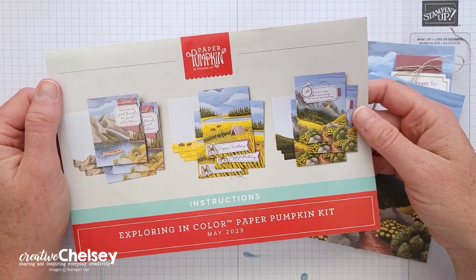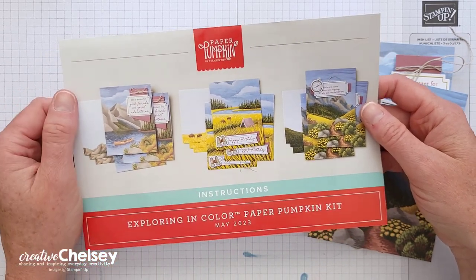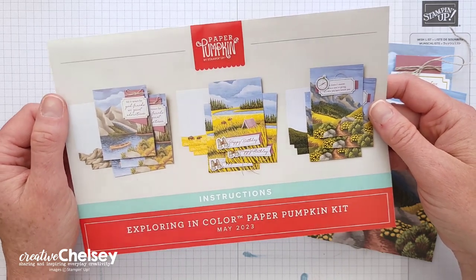Hi everyone, and welcome to Creative Chelsea. Today I'm excited to share with you my third set of alternative cards using the May 2023 Paper Pumpkin Kit called Exploring in Color.